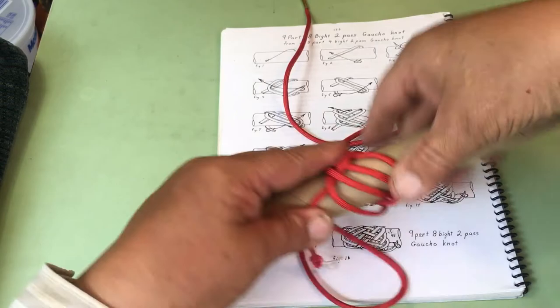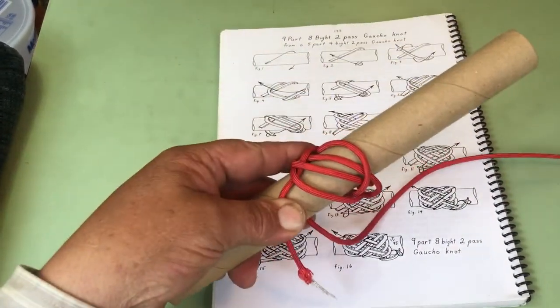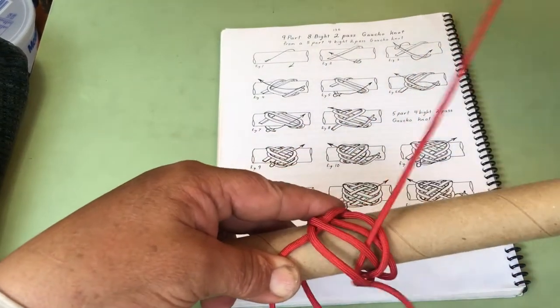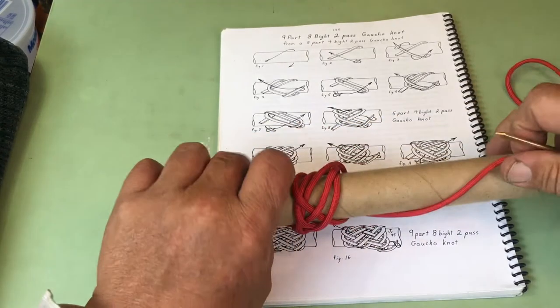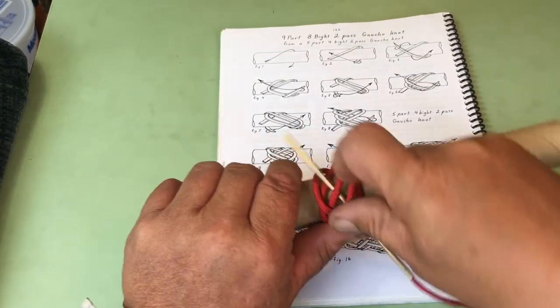Now the other side: under two, over two. Now we go over one, under two, over two.